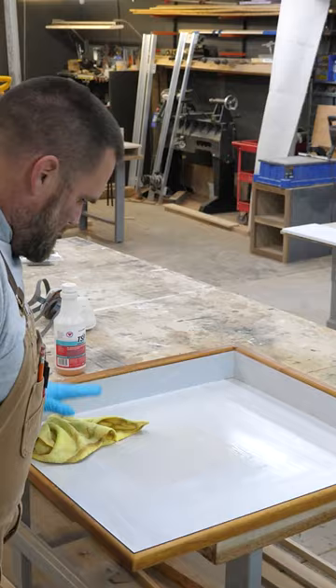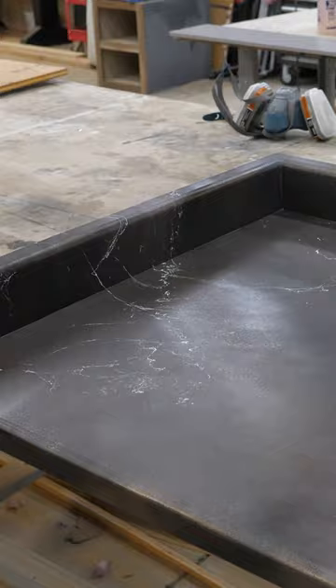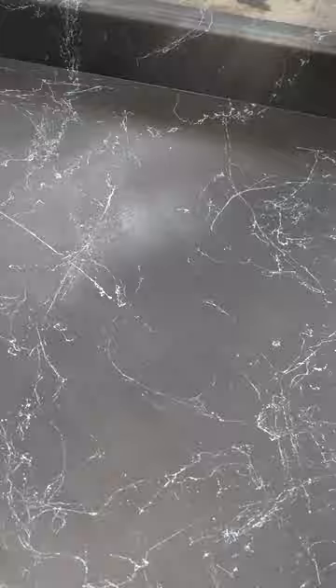I applied Bondo to the edges and any damaged areas. Once the Bondo was hardened, I sanded that smooth and applied a bonding primer, then two coats of our epoxy undercoat. The bonding primer is crucial when applying epoxy over any slick, smooth surface.